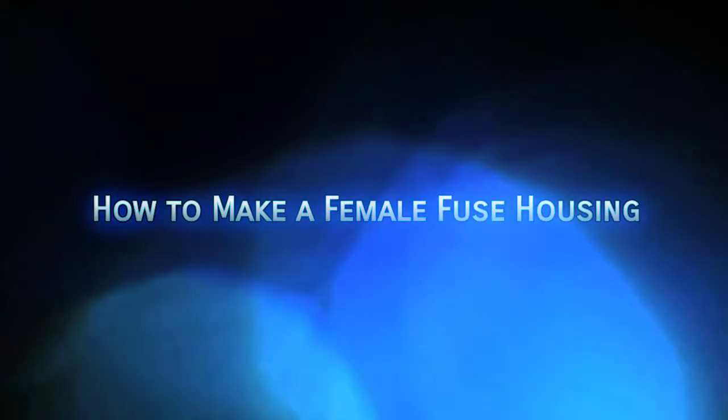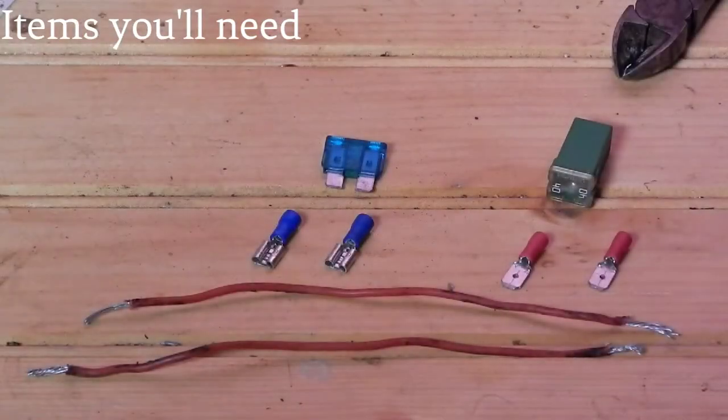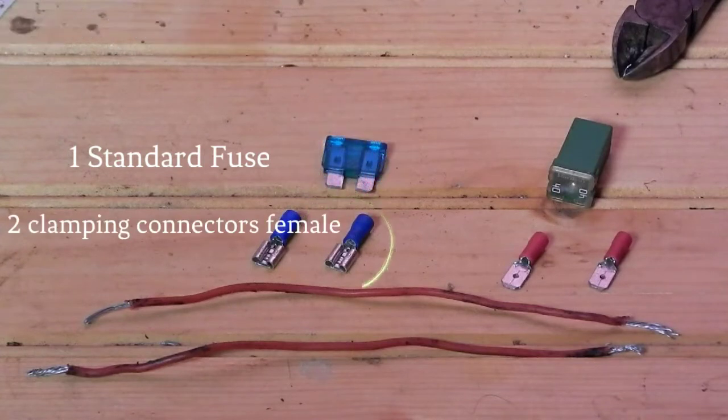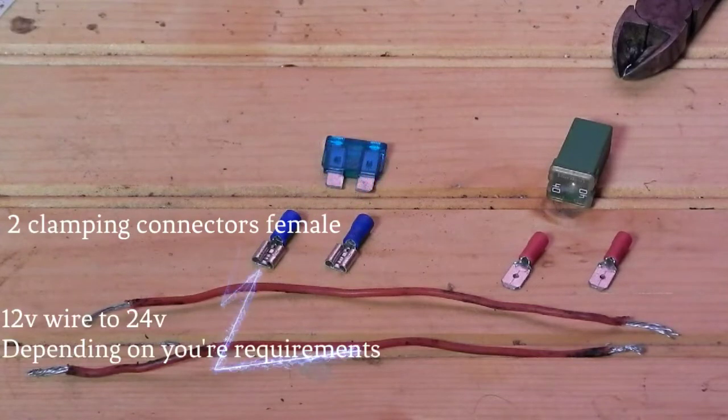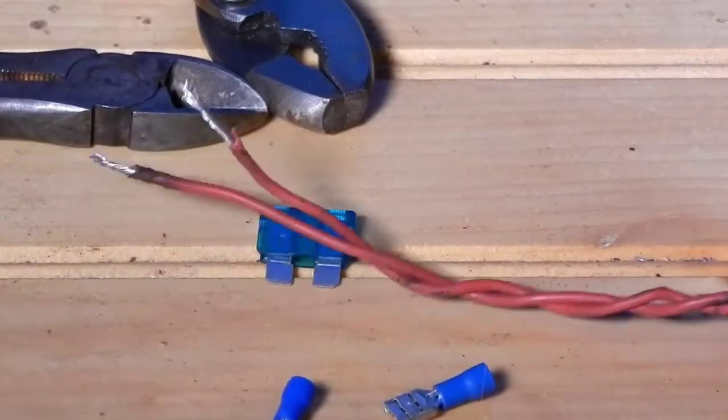Hello everyone. In this video I'll show you how to make a female fuse housing. Items you'll need: one standard fuse, two clamping connectors, female 12 volt to 24 volt wire depending on your requirements.